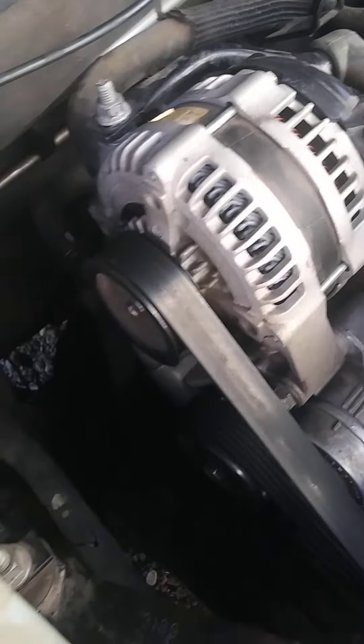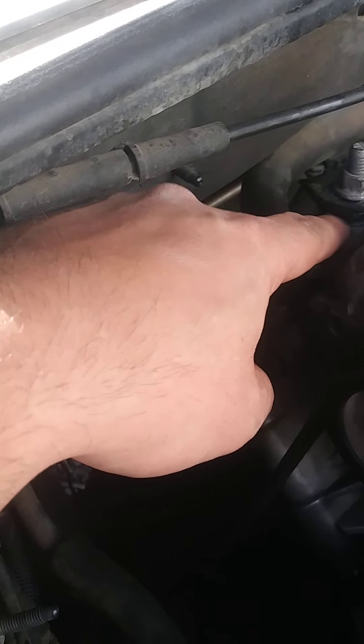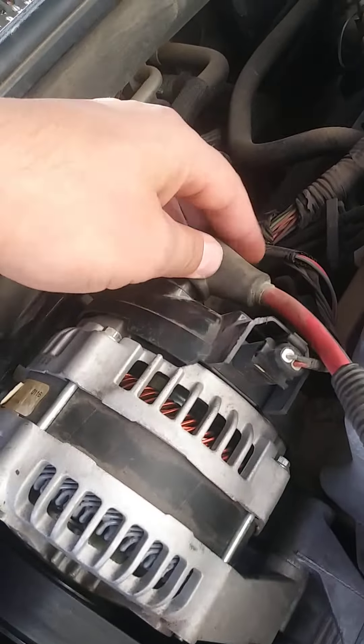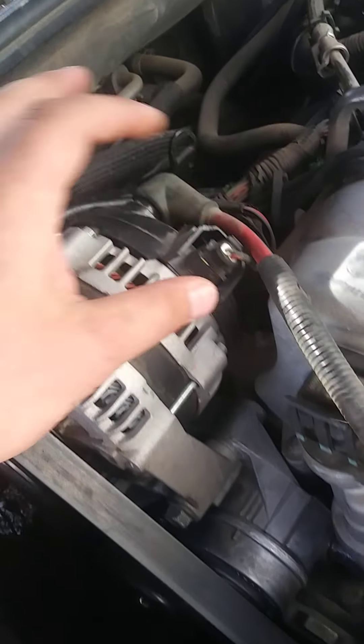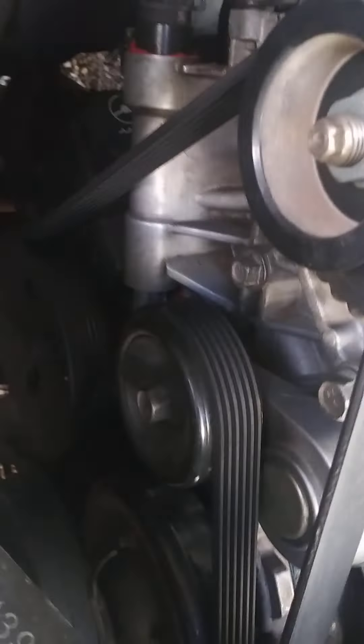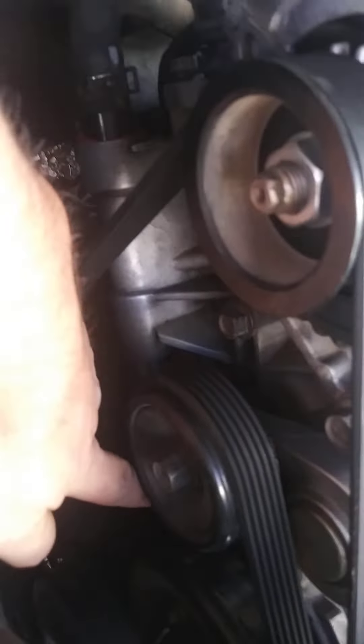Next we're going to be messing with the alternator. There's a 10 millimeter back here. On the Lucerne the battery is in the back, so we had to unplug that — it's a little tough to get off the seat, good luck. We took off the battery terminal so that when we're messing with the alternator everything's safe. Also, your model of engine needs to have these hoses in the back and the alternator in this position — otherwise it's a different series, like Series 2 or Series 1.